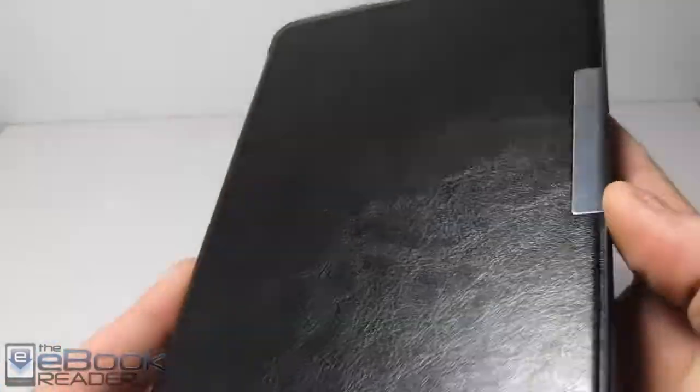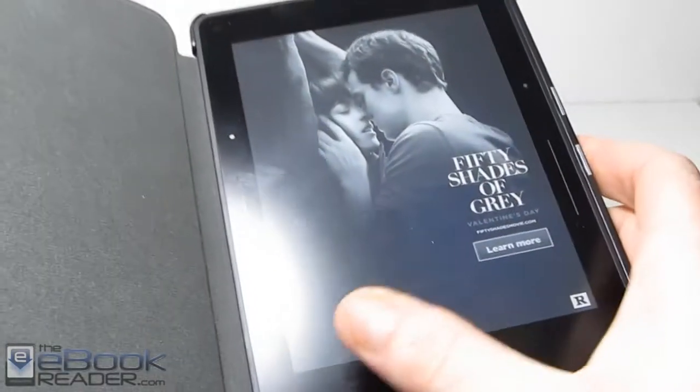And I do like this cover. As you can see, it's got this clasp right here and it's got two magnets right there that hold the clasp together. And then it's got the usual —